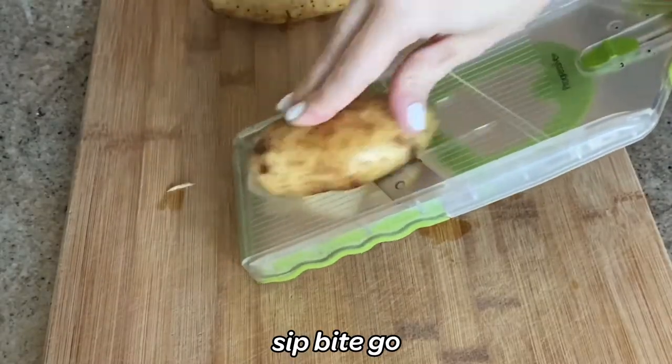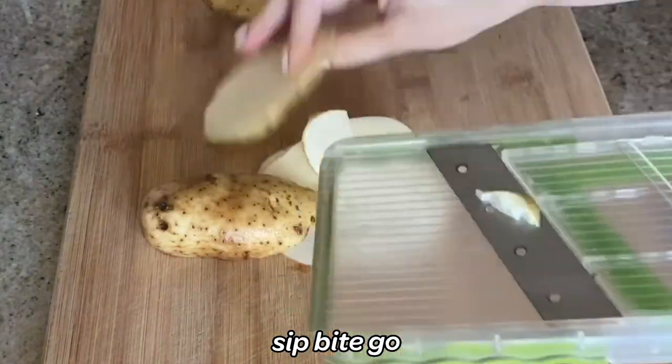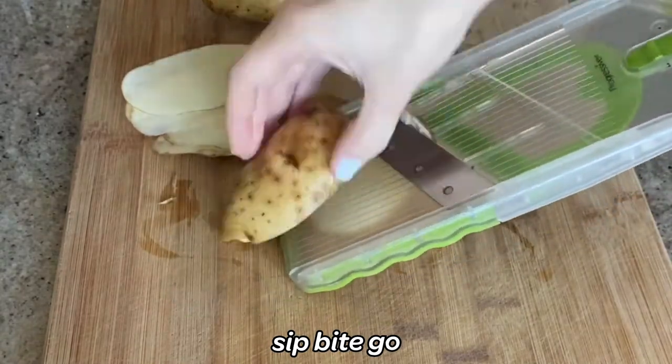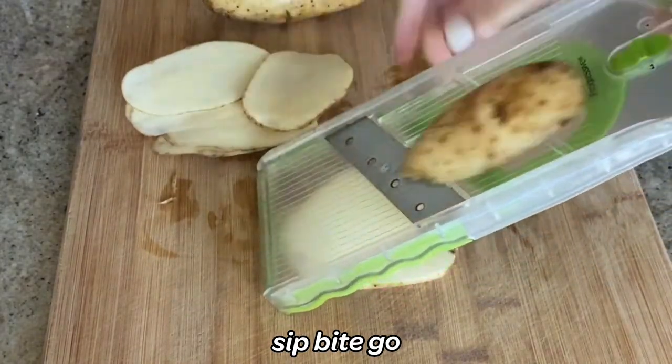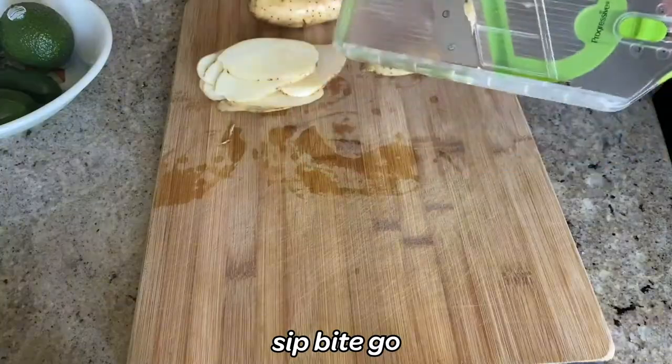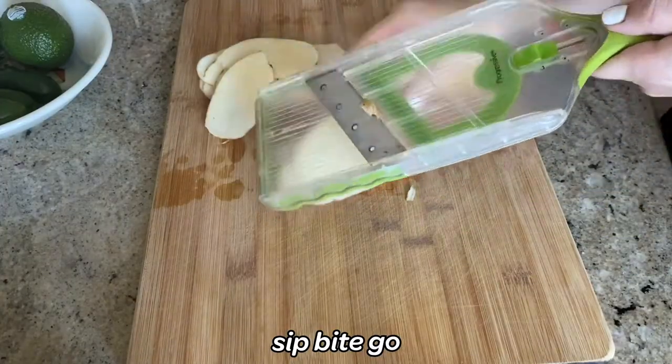You want to use a mandolin to thinly slice russet potatoes on the first or second setting. For this demonstration, I used a mandolin with three settings from Progressive. The setting was the middle one and the potato chips are about an eighth of an inch thick.